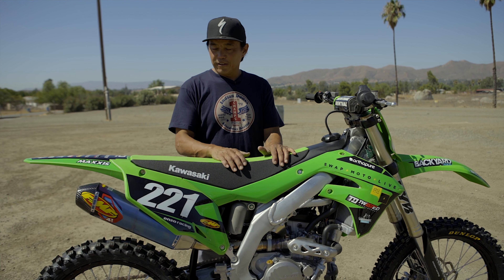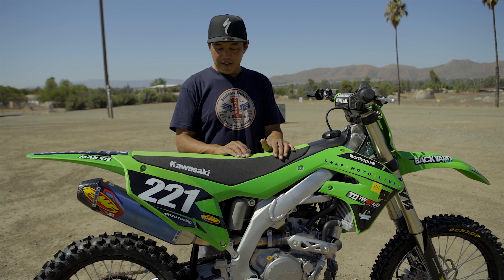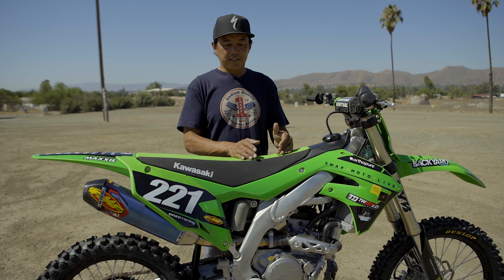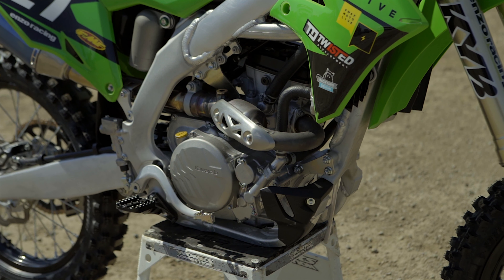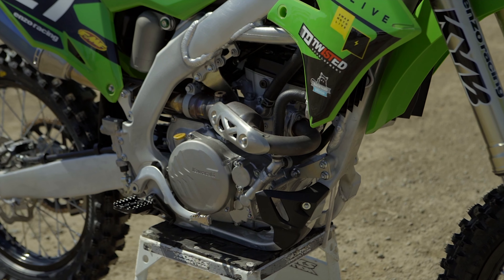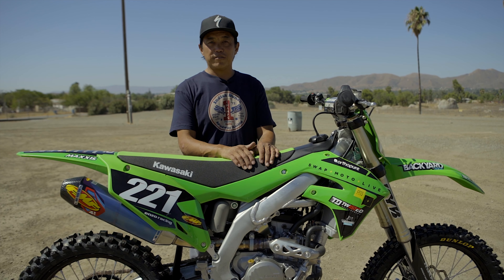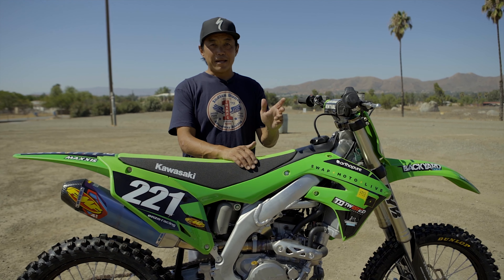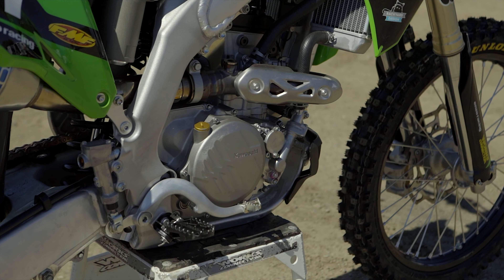A few months ago our friend Jamie Ellis from Twisted Development was at our shop. We filmed an episode of the Swap Moto Live show and I was talking about the bike — now that Yamaha changed their style engine, there's no 250F with a ton of low end. The KX 250 lacks a little low end torque but has amazing mid and ridiculous top end thanks to the new finger follower valve train. Jamie volunteered to take the bike, tune it, and coax a little more power out.